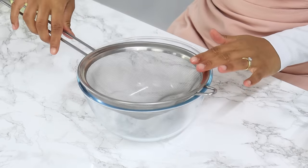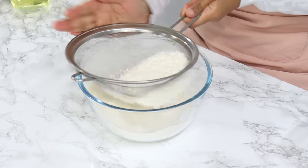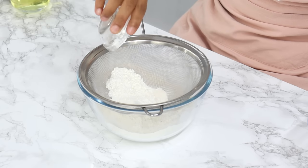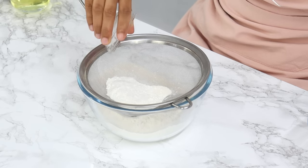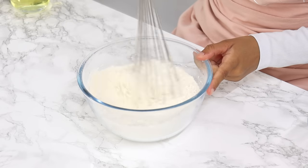Set your cake tins aside and in a bowl, sift together your dry ingredients: 300 grams of all-purpose flour (about 2¼ cups), 25 grams of cornstarch (¼ cup), ½ teaspoon of baking soda, 1 teaspoon of baking powder, and ½ teaspoon of salt. Then whisk that all together until well combined.